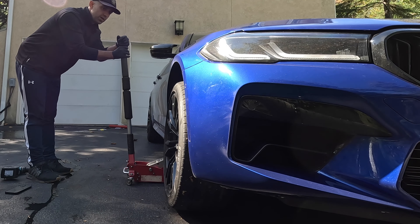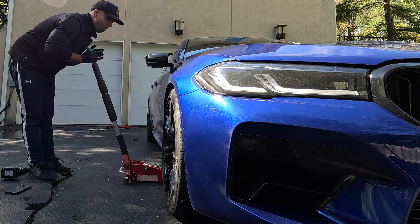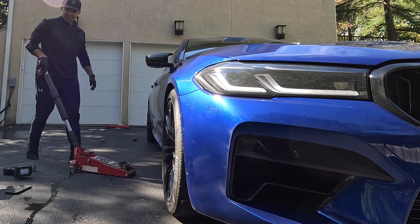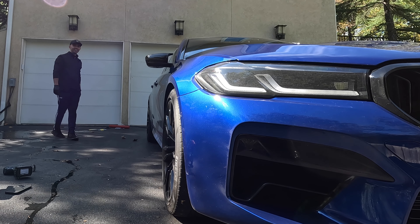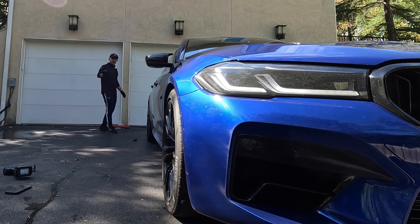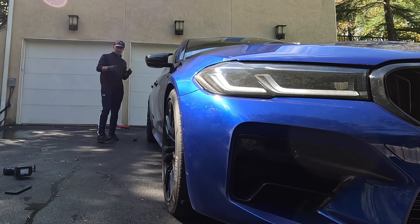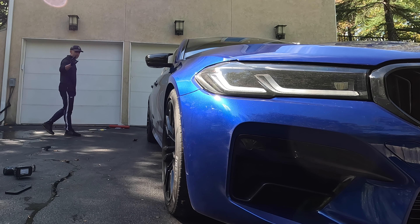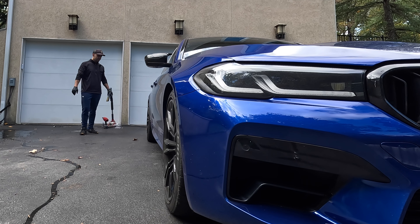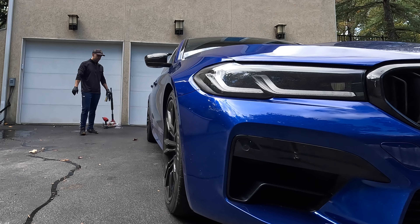All right, the moment of truth. You know what this car looked like before — let's see what it looks like after. So much better. Wow, so much better. The car appears a little higher now because when you jack up the car and drop it, the suspension doesn't settle until you drive it forward and backwards. But I wanted to show you sort of before and after. So here's before and here is after.